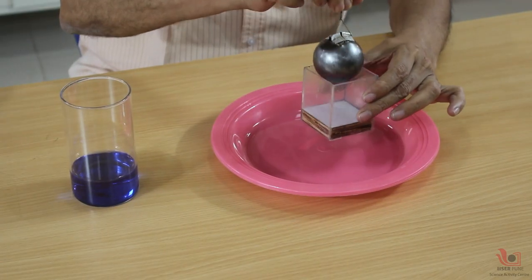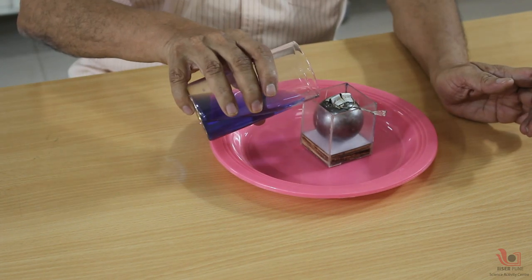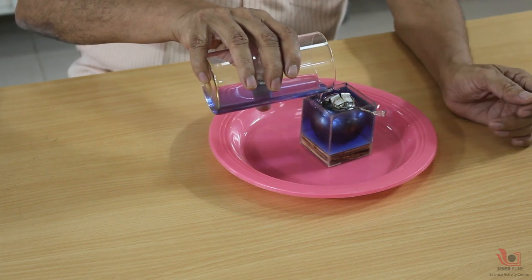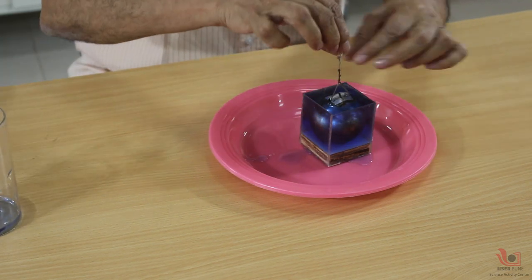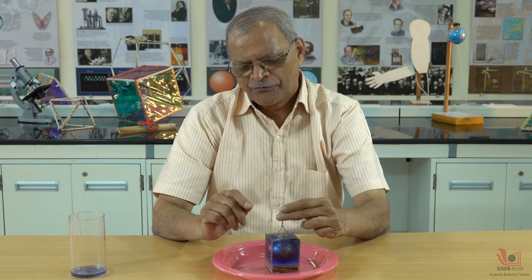The diameter of this sphere is also five centimeters — exact matching. You can see it is properly fitting. Now I pour water into this cube, filling it almost to the level so that water occupies all the space inside the cube which is outside the sphere.